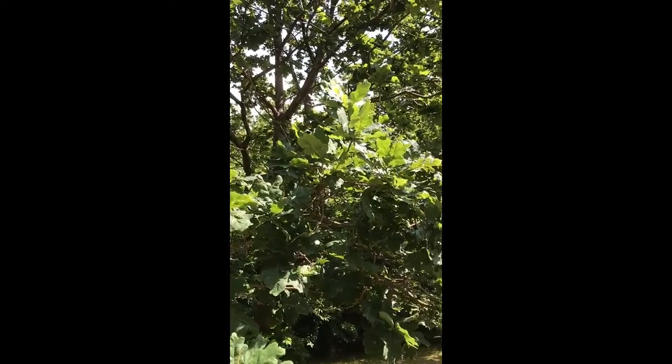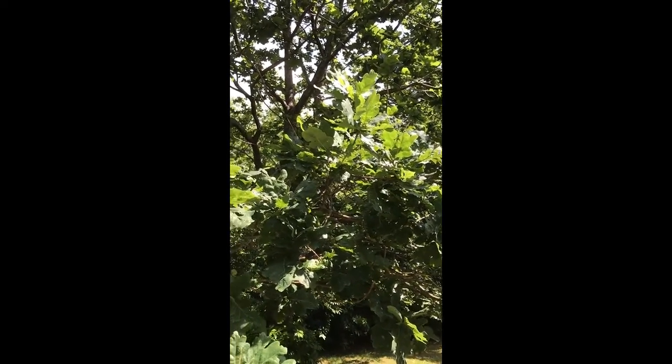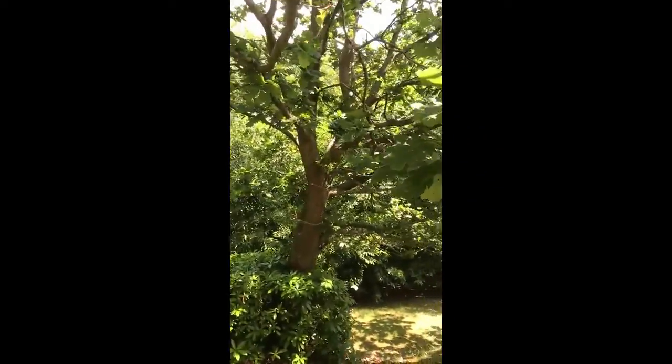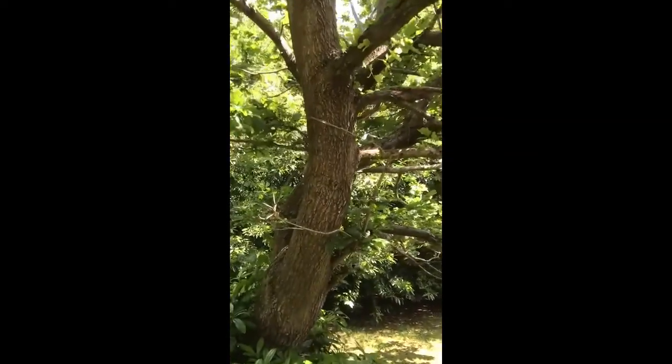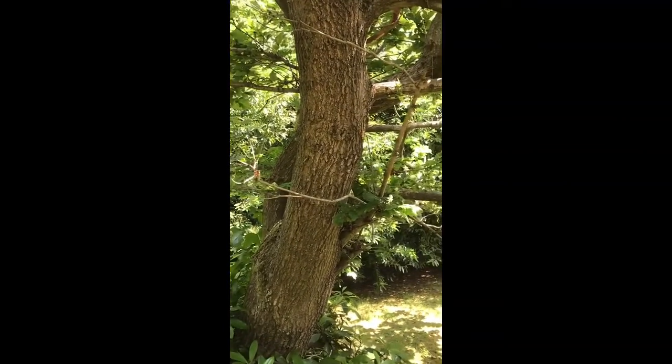Now this is mid-June that we're looking at this. I can't see any flowers on this, nor can I see any of the acorns, so the only other thing we've got to go on to identify it is the bark. If we come and have a look, we can see that this is fairly typical.